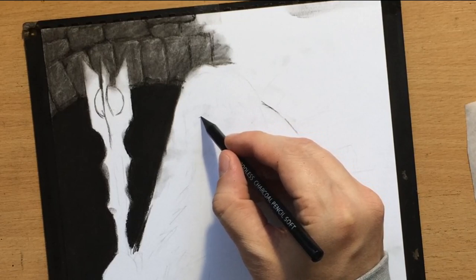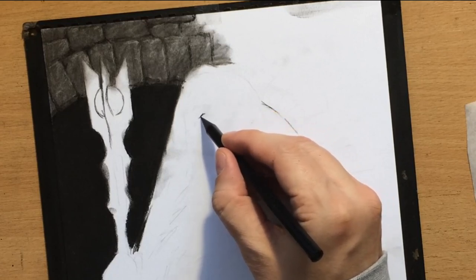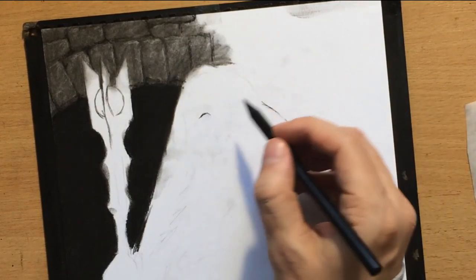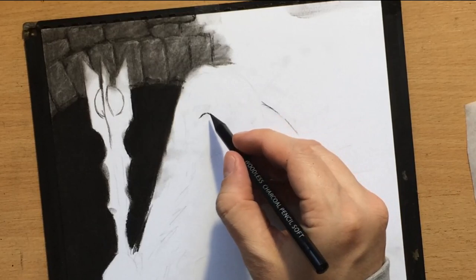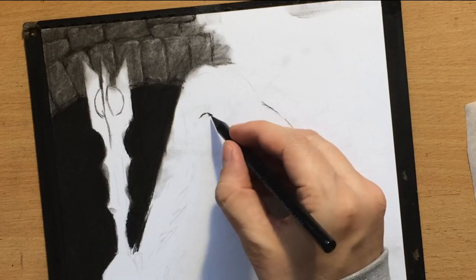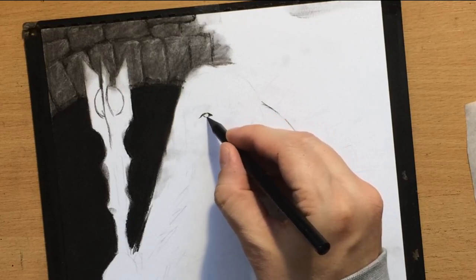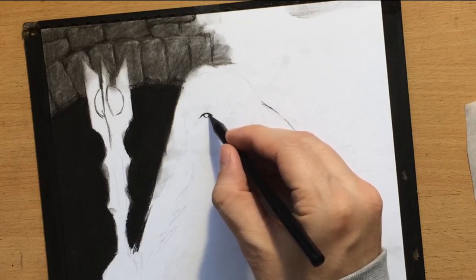I'm starting to work on Saruman's face, zoomed in a little bit. I'll first do some work with a soft charcoal pencil for the dark areas. One of the good things about woodless charcoal pencils is that they can be sharpened a bit better than regular charcoal pencils, giving me a nice tip for thinner lines. Later I'll refine shapes with a medium charcoal pencil, which is a little harder and gives more precision.